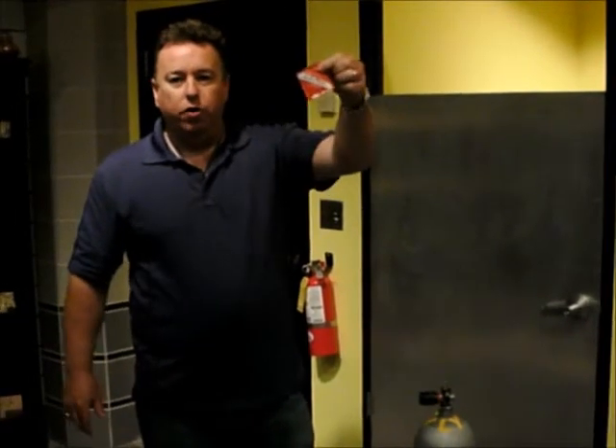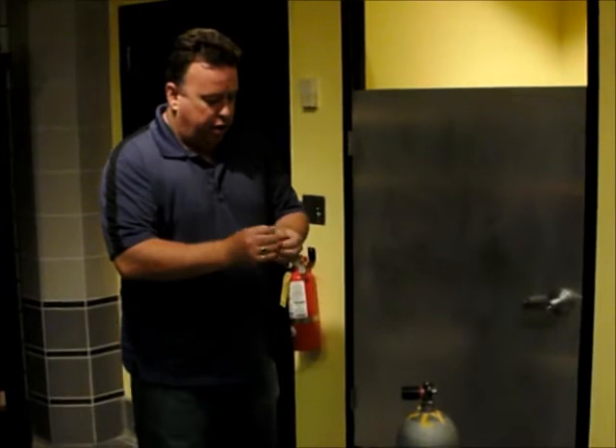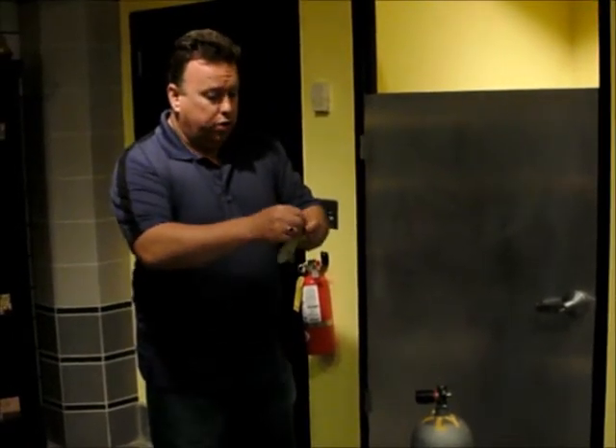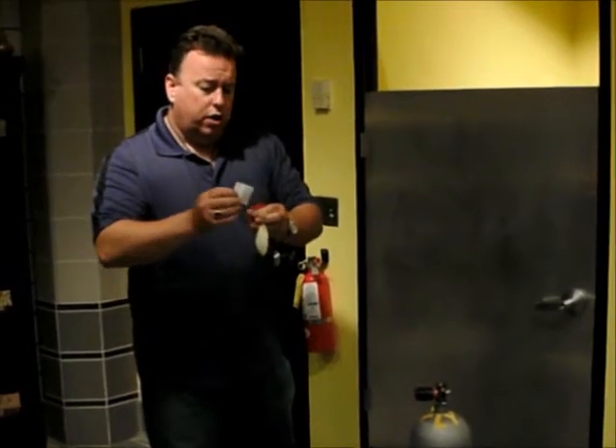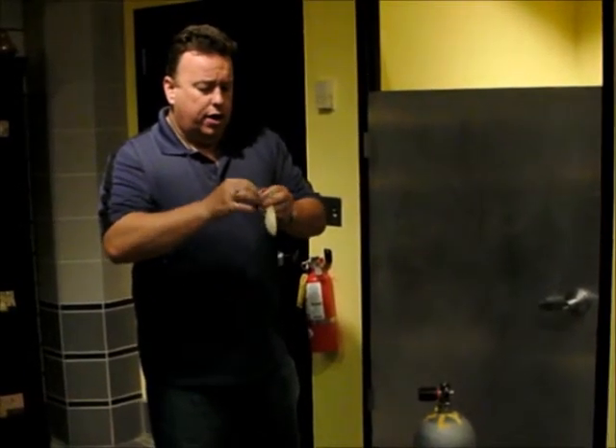Hi. Welcome to Daniel's Dives. We're going to be testing CO Pro today. Open up your pack — it comes with a balloon, a little instruction book, and a little tablet.